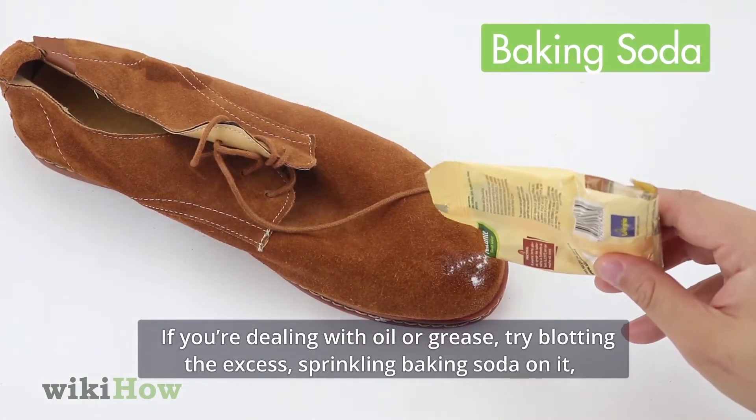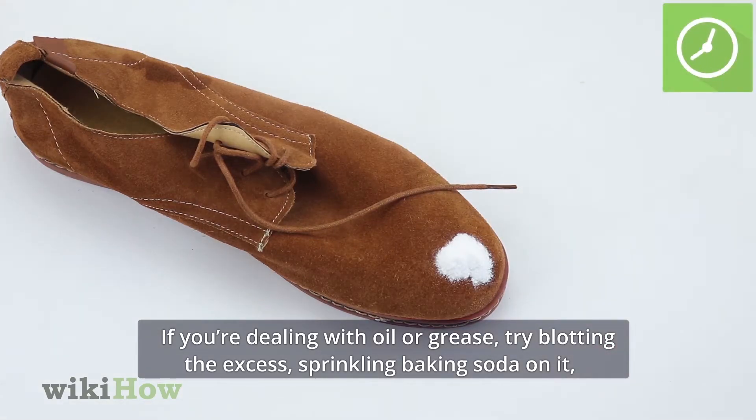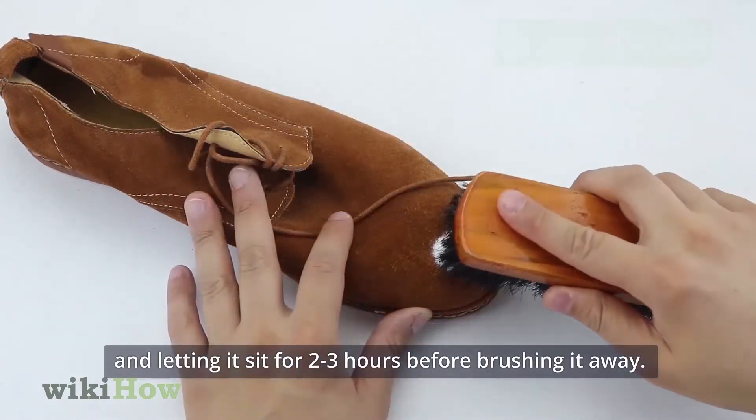If you're dealing with oil or grease, try blotting the excess, sprinkling baking soda on it, and letting it sit for two to three hours before brushing it away.